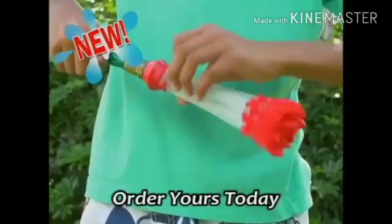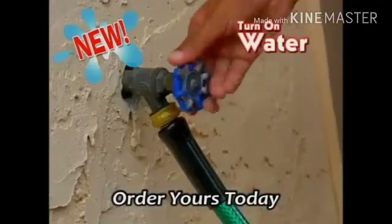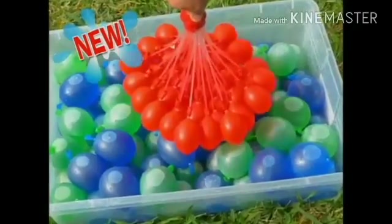Color Burst! It's easy. Just attach it to the hose and turn on the water. Then Color Burst does the rest.